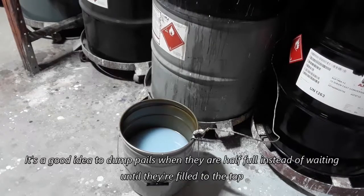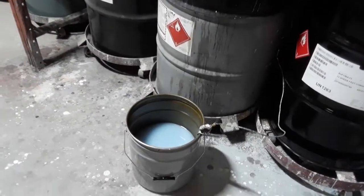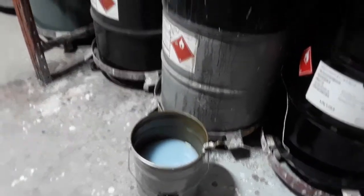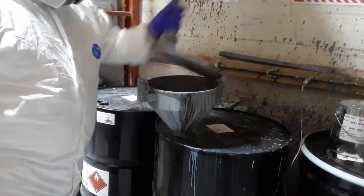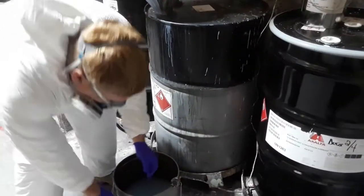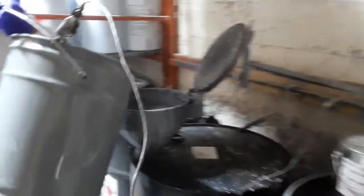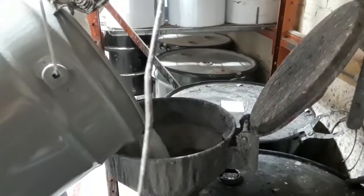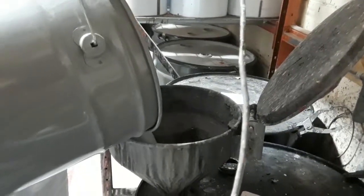Lifting the pail up when it's full could potentially cause spilling, and we don't want people to spill paint on themselves or waste material. As he's pouring, Kevin will also try to control the pour because we don't want to make the funnel too full — that creates burping when the funnel gets dirty on the inside.